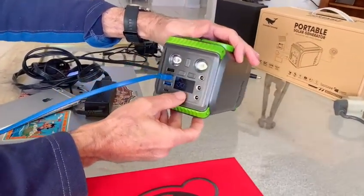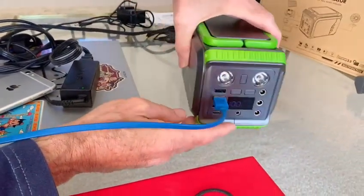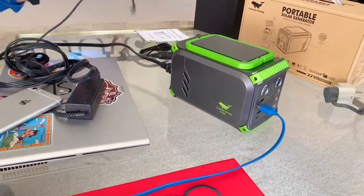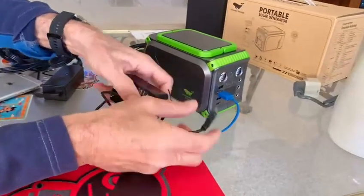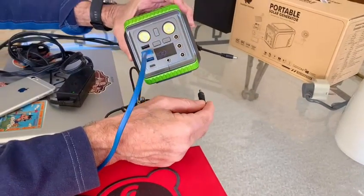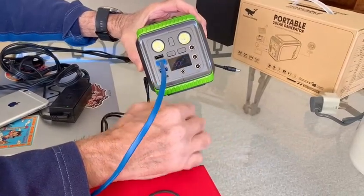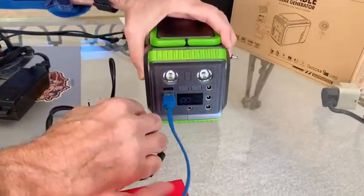There's also a DC in port to charge the unit itself — that's how we charge it from the wall. You plug it into the wall at home, or you can use DC in from a car. So when you're driving, you can actually charge the generator from the car.